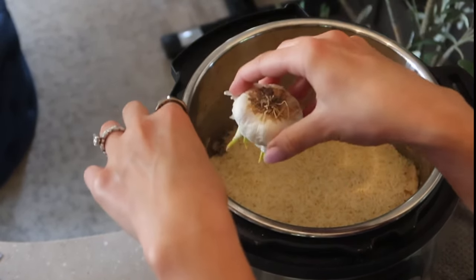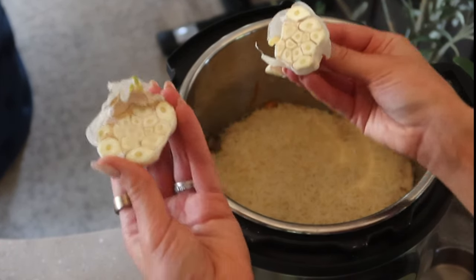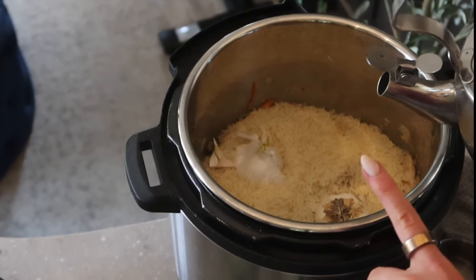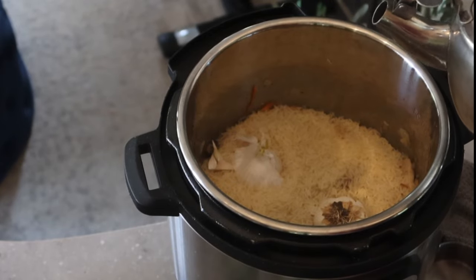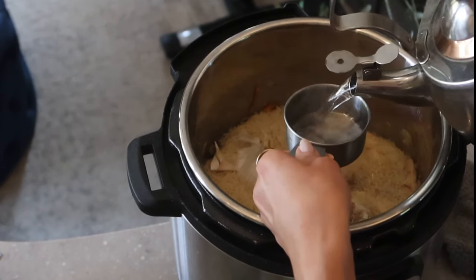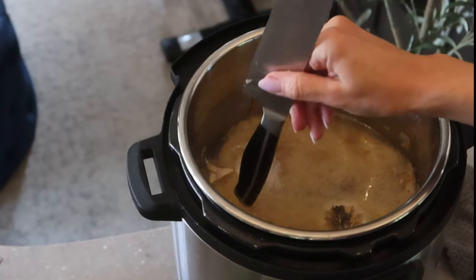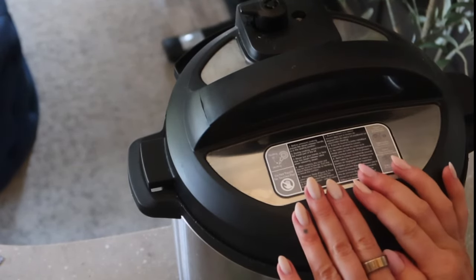Take a whole head of garlic, slice it in half, and place it cut-side down into the rice with the skin still on — don't peel it. Then add three cups of very hot water on top without disturbing the rice. Use the back of a spoon to poke about six holes in the rice. Put the lid on, set it to high, and cook for 20 minutes.